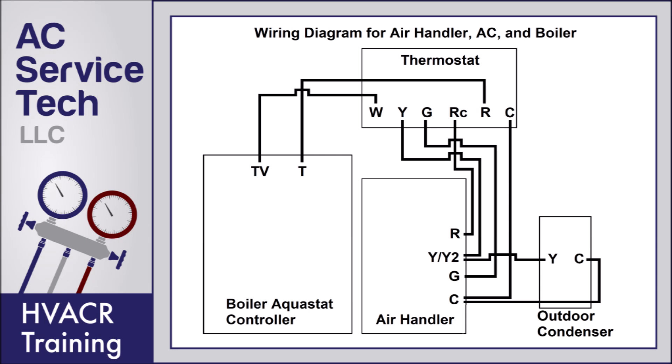Here you have a wiring diagram used for an air handler, air conditioner, and boiler. Since you have two separate systems with separate 24-volt transformers, you're going to remove the jumper between R and RC, and this single thermostat will control two separate systems. Since this thermostat is hardwired for 24-volt power from the air handler, any time you turn the power to the air handler off the thermostat is going to go blank. You could have batteries instead of using the C terminal, but this thermostat is going to be powered between RC and C.